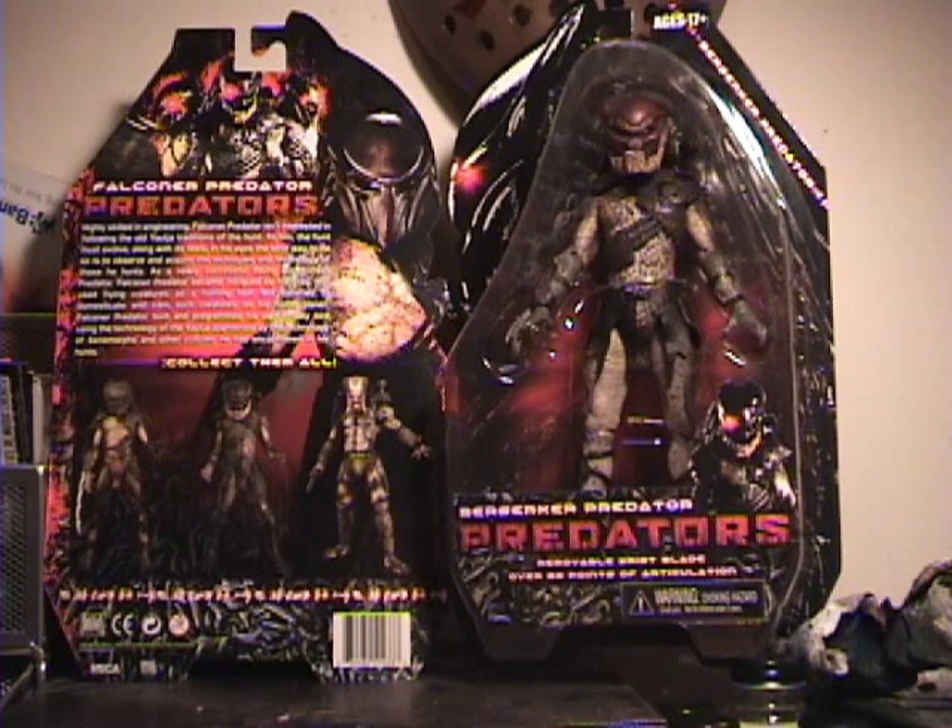Hey guys, as promised, here's my review of the Predators figures from NECA. I ended up picking up both the Berserker and the Falconer. Originally I was just going to get the Berserker — I thought he was the coolest looking of the group. I love the skull jawbone thing on his mask. But after seeing the film — I actually saw it twice in theaters — I really did enjoy it. Not quite up to par with the original, but probably the best sequel, especially better than the Alien vs. Predator movies. It didn't have Danny Glover running around, which makes it much better.